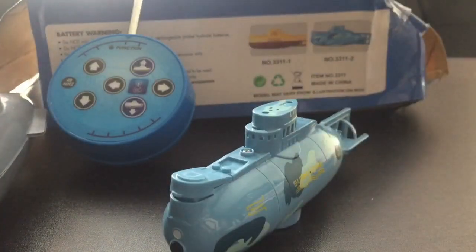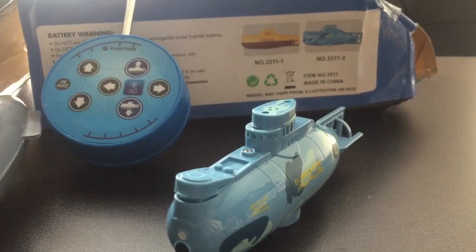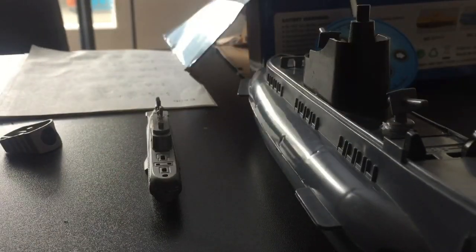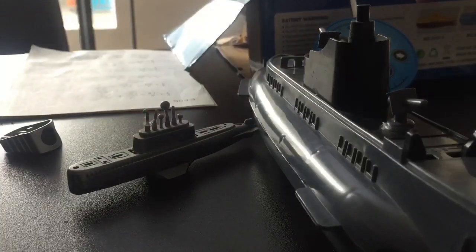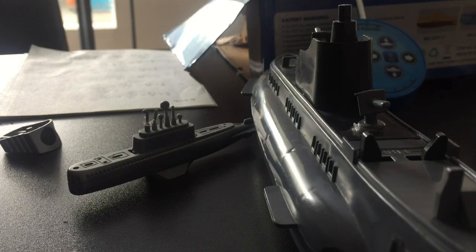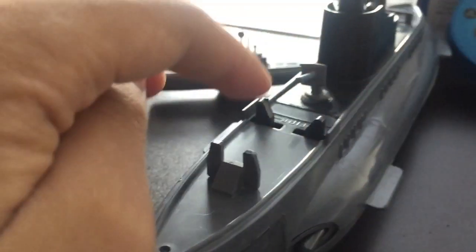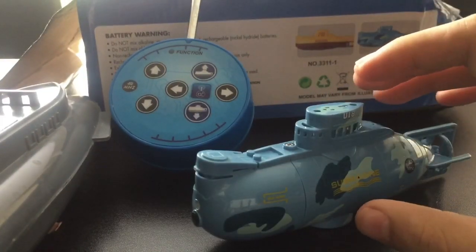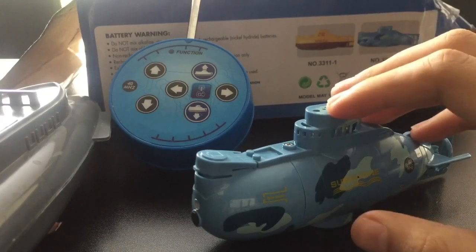This is the third submarine in my armament collection. I don't know if these count for my armament collection, but here are my other two submarines. This one works with baking soda, and this one works with baking soda too — and it fires torpedoes. There are two triggers right here to fire the torpedoes.